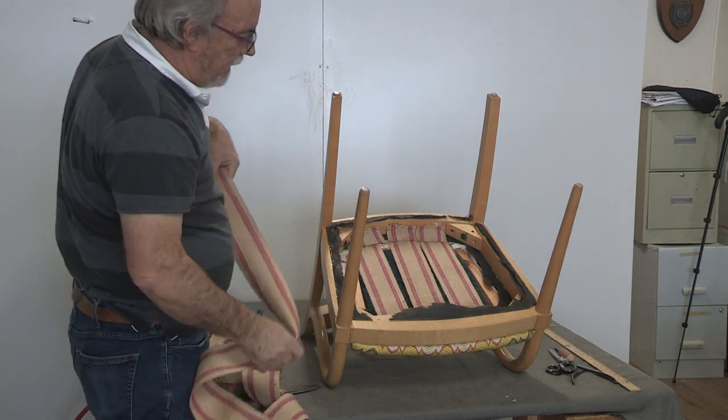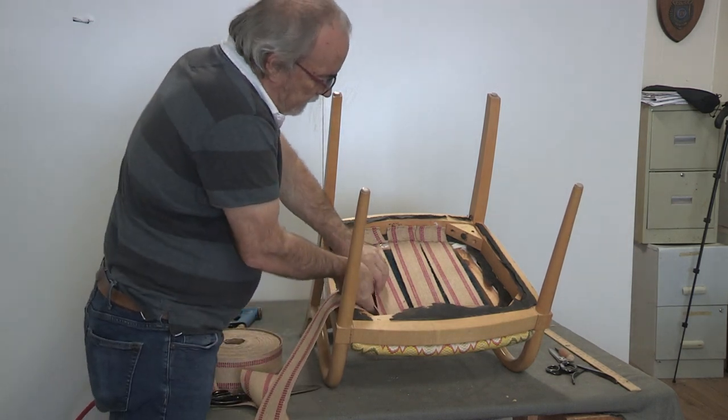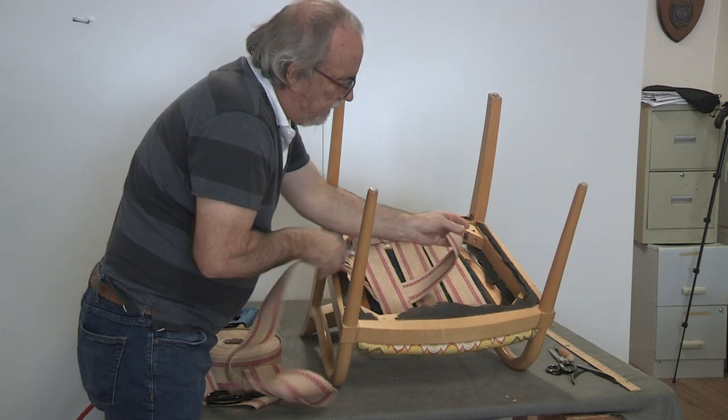Now I'm going to go side to side. I'm going to weave — starting with under, over, and under.